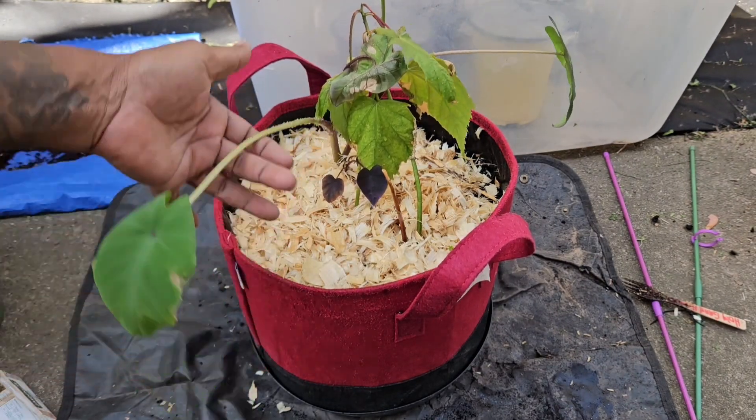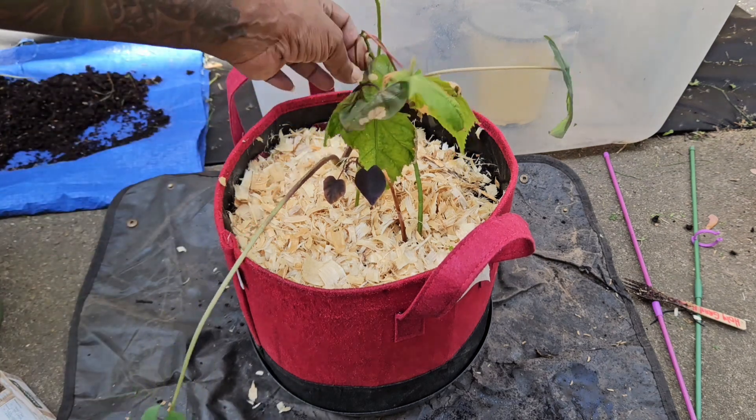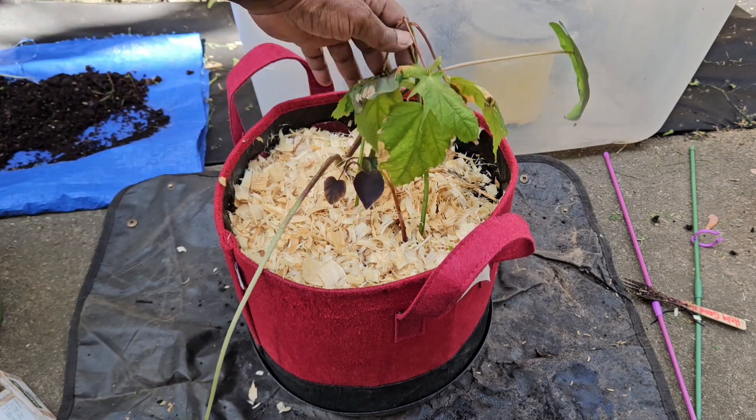Let's hope this elephant ear starts to perk up, as well as my hibiscus here.